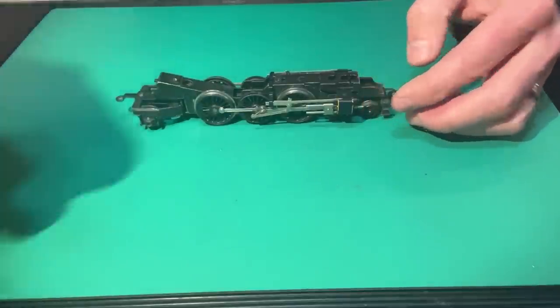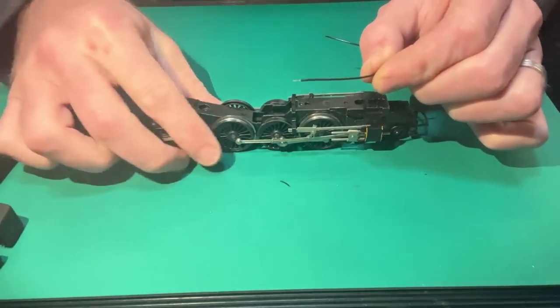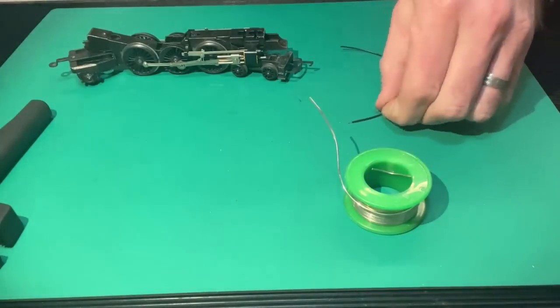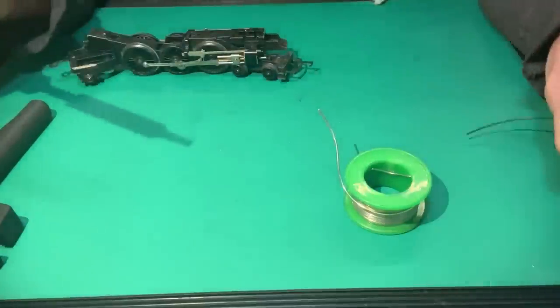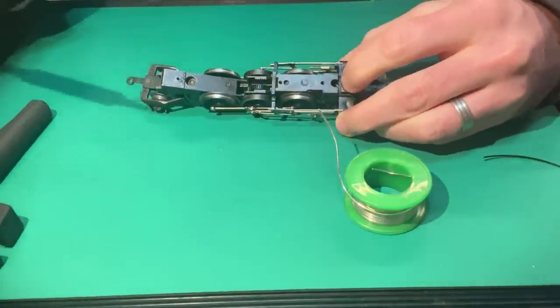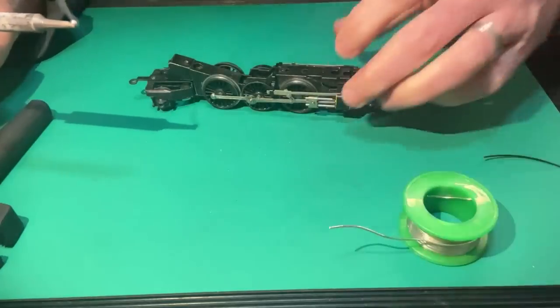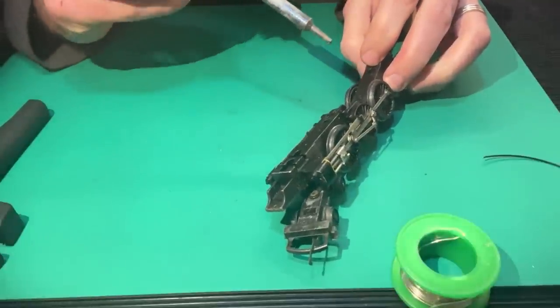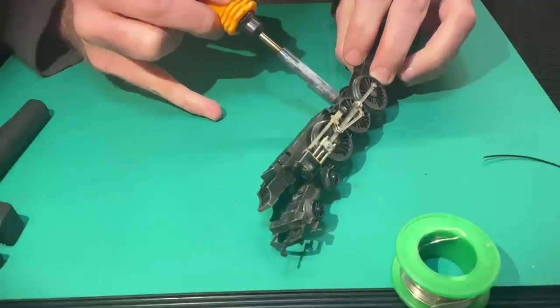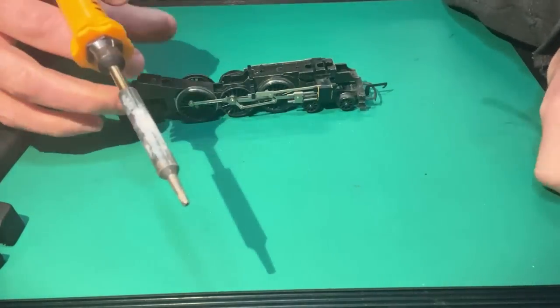Now I need to reattach the broken wire. This is the fiddly bit. I'll strip back a couple of millimetres of wire and tin it. There is a little brass tab deep in the chassis that I also need to tin — bearing in mind the gear right next to it is plastic, so I have to be very careful not to touch that gear with the soldering iron, or it's curtains. Having tinned the tab, I can then attach the wire.